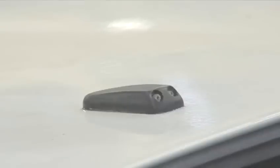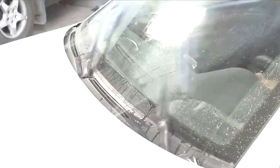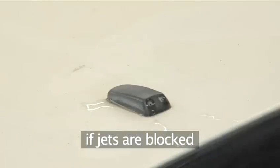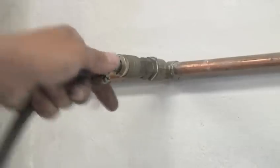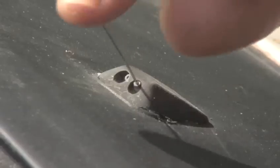Blocked windscreen washer jets are more than a nuisance — they can put your road safety at risk, as you won't be able to quickly clean bugs and grime off your windscreen when you need to. If the jets are blocked, the pump will deliver the water back to the windscreen washer tank. There are a few techniques to fix this. Find out how the Videojug way.